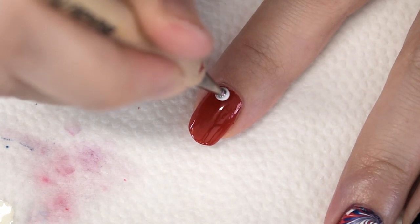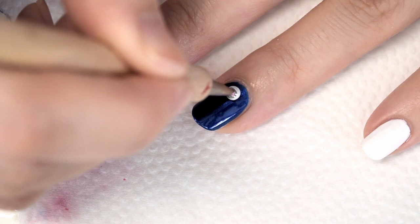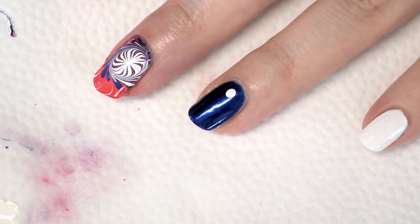Add a white dot to the pointer and the ring finger, and add a red dot to the pinky to finish off the design. I really hope you guys enjoyed watching today's design. Thank you.